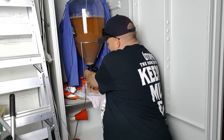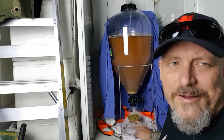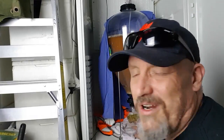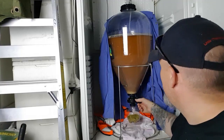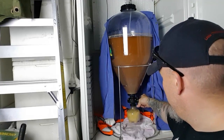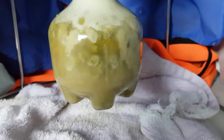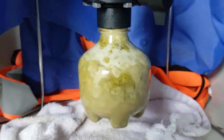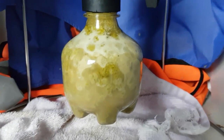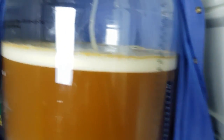All right, we're flushed with CO2, done up tight. That's 80 grams of Citra and 20 grams of Ella, or maybe a little bit more — we'll see what happens. It's gonna be a little bit weird. There you go, that looks a little bit strange doesn't it. You can see the hops trying to expand — not quite sure how this is going to work.